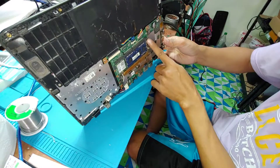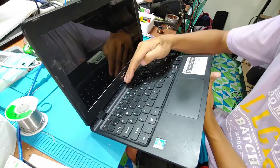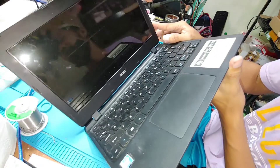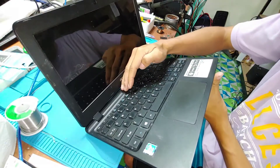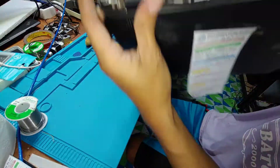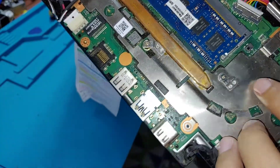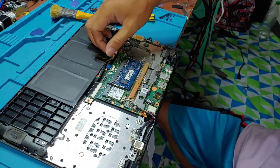There is a switch here, so we cannot power on without pressing it. There is still no display after cleaning the connector. Also, you cannot turn off this laptop without the back case because there is a small switch that must touch the back plate to power the device. So let's remove the battery again.